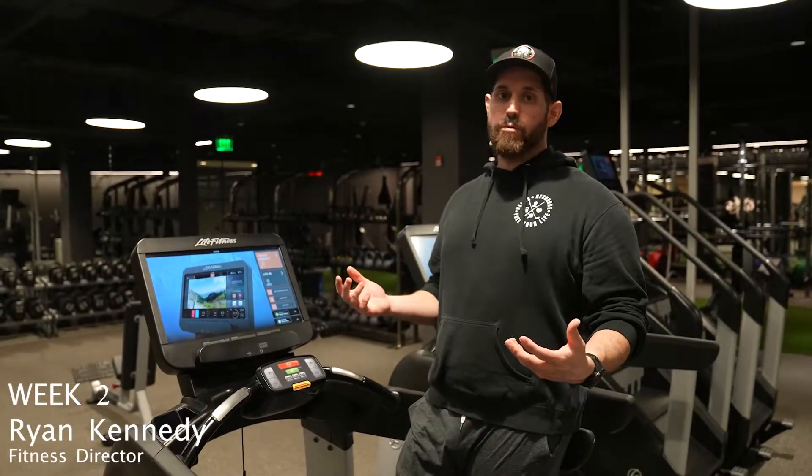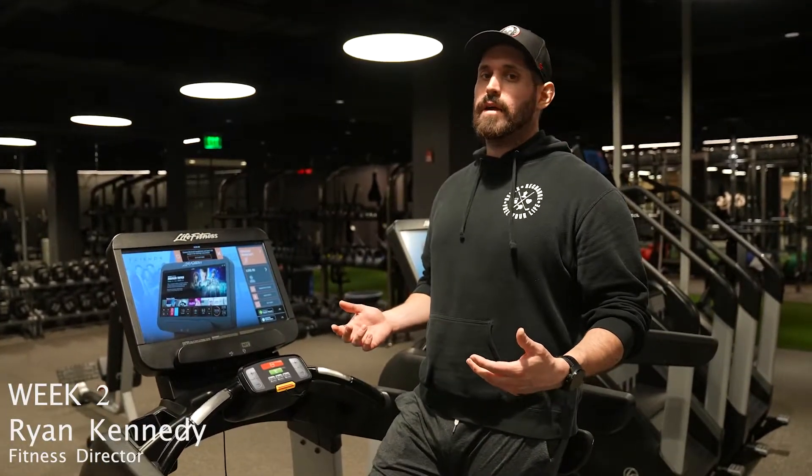This week we're going to go over how to properly warm up for a workout or a class. It's very important to warm up your cardiac system — your heart rate and your metabolism.